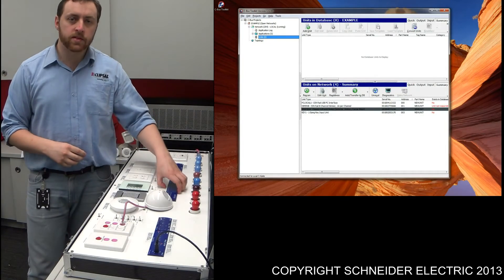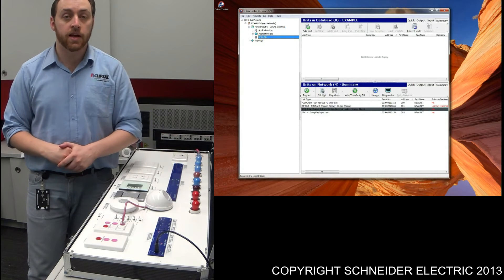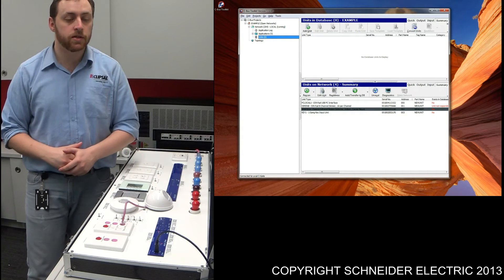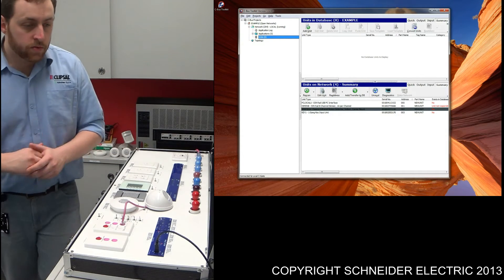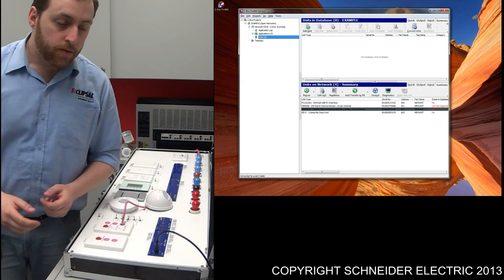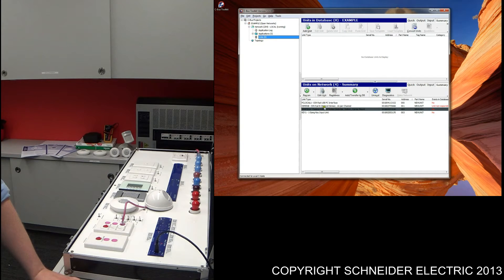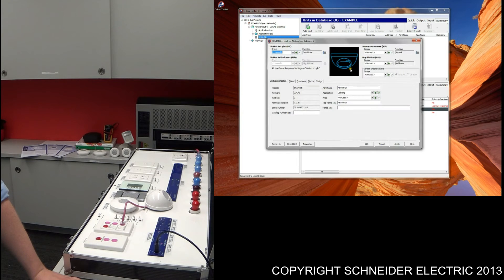So now that we've programmed up the dimmer, what we need to do is program up the sensor. It is relatively easy for the occupancy detection functionality. What we need to do is find the sensor located within the network window. Double-click the sensor — that should open up the programming interface for that particular sensor. Within the motion and light section, just select the group we created previously.